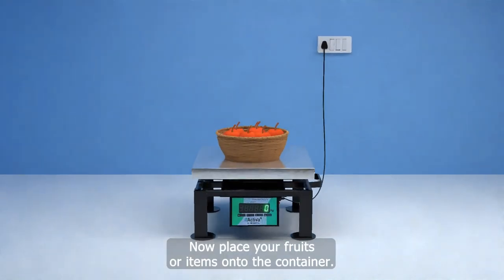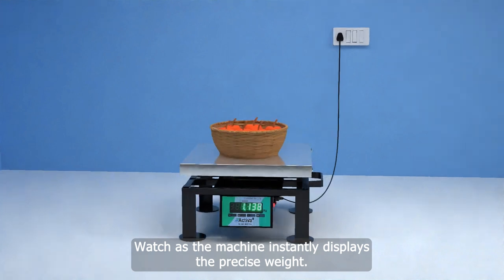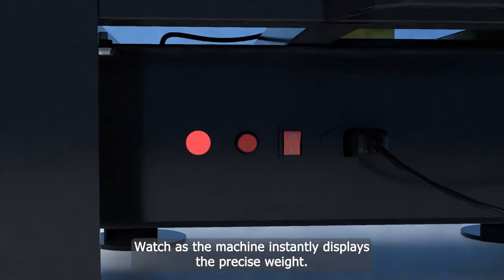Now place your fruits or items onto the container. Watch as the machine instantly displays the precise weight.